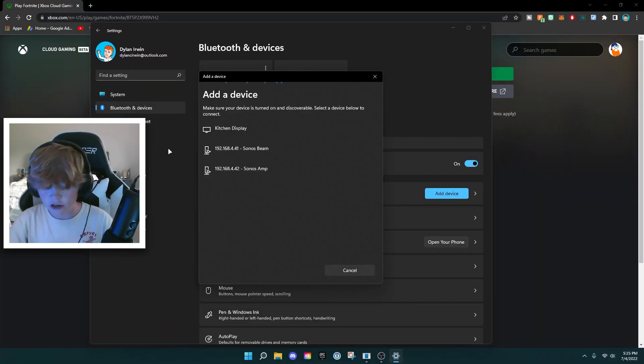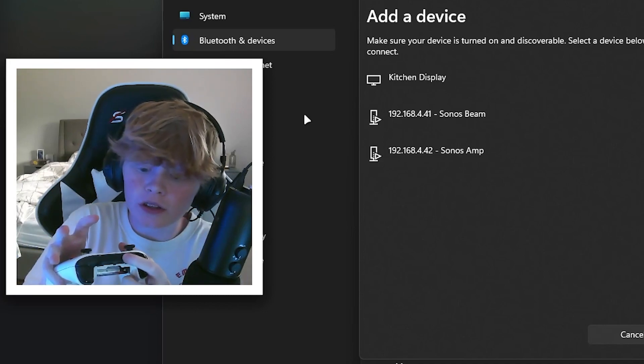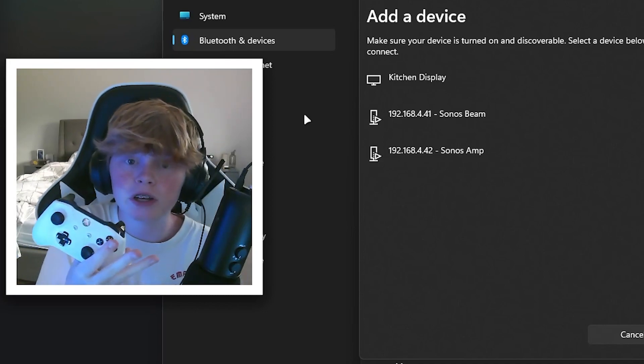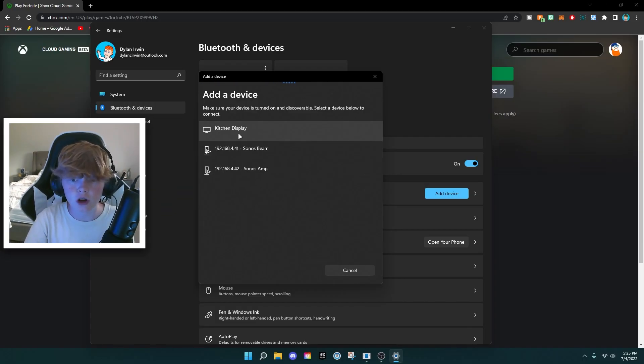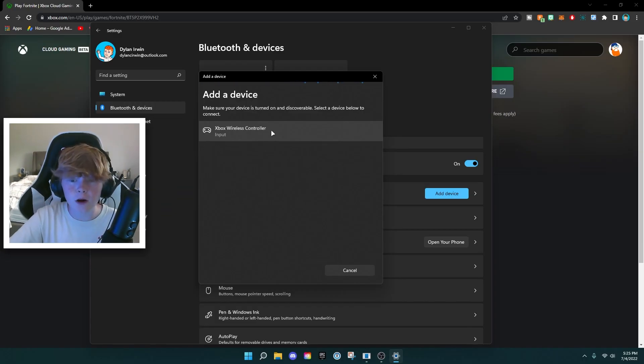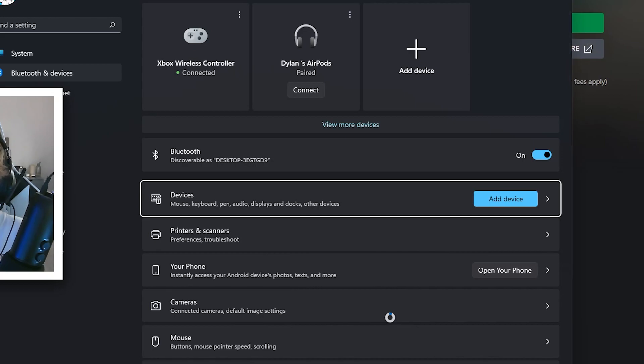I got the batteries changed. Now press and hold this button on the controller, then press and hold this little button here until it starts blinking — that means it's in pairing mode. Wait a second for it to show up in your Bluetooth. When 'Xbox wireless controller' appears, click on it, then click done, and your Xbox wireless controller is now connected.